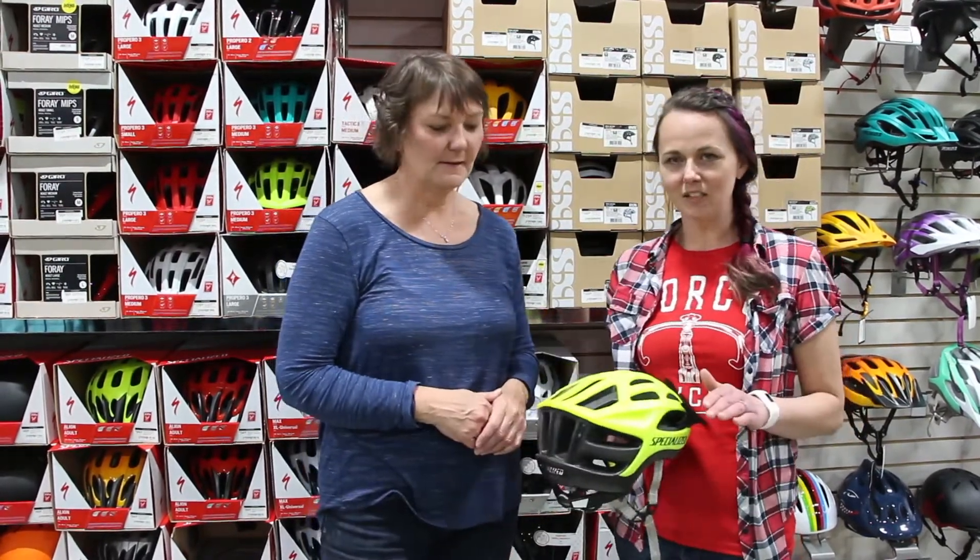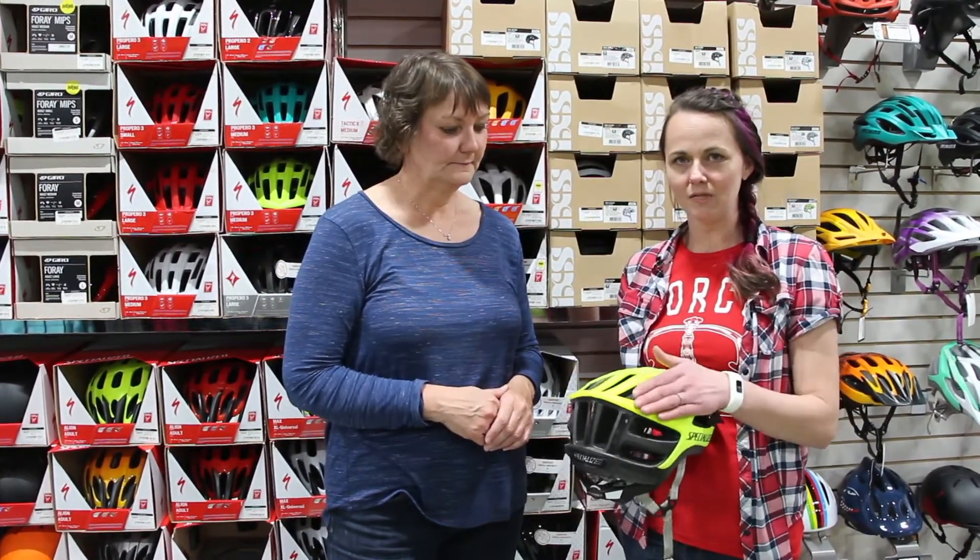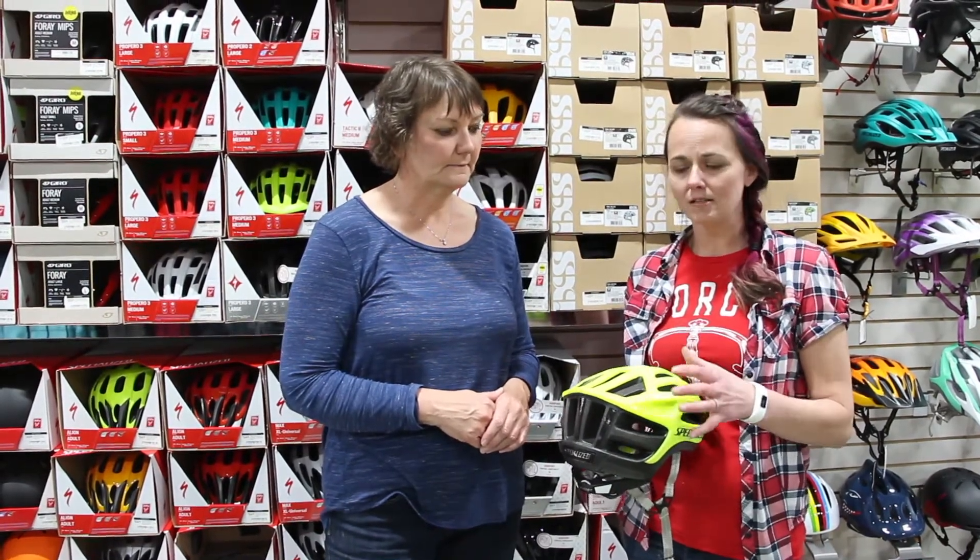Hi. So basically the first thing that you want to do is you want to check for the safety of the helmet itself. Make sure there's no cracks or dinks in it, because that will compromise the safety of the helmet.